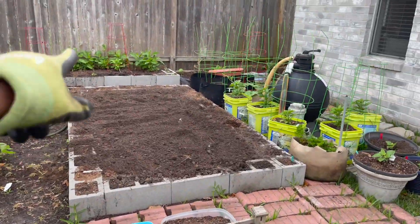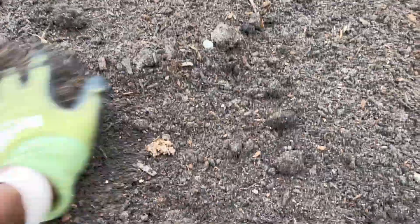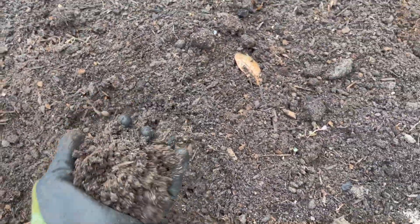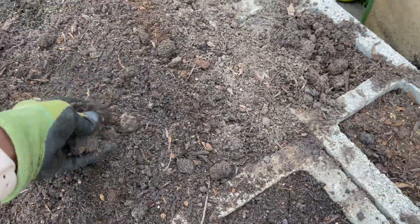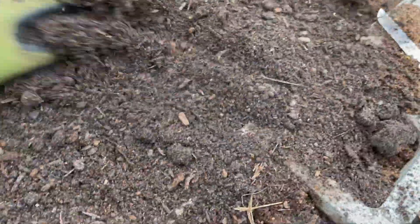I'm going to be transplanting the njama-njama over here. I've already prepared the beds — it's rich in organic matter, a lot of compost in here, chicken manure, cow manure. I've had it sit here for about a month so it's ready to go. I added peat moss as well to this space, so it's really quite rich.